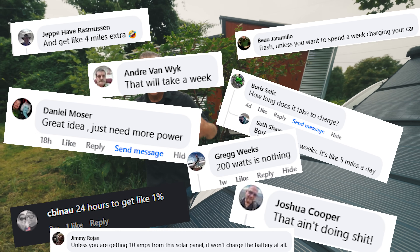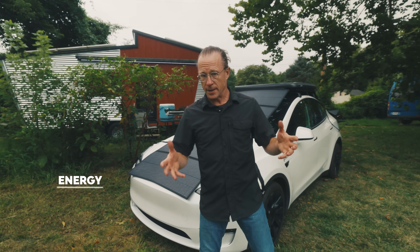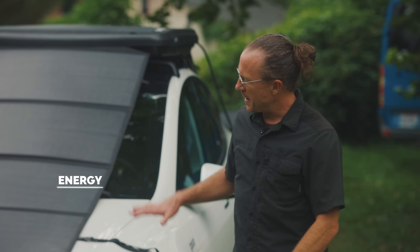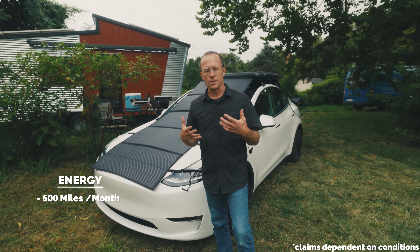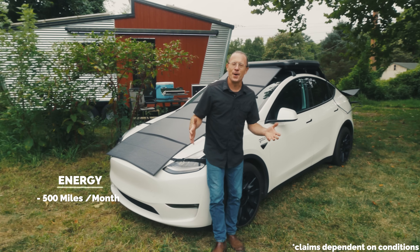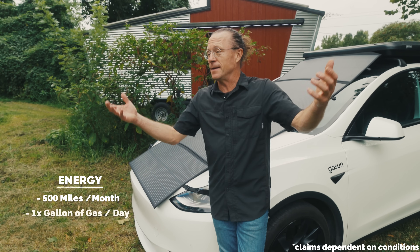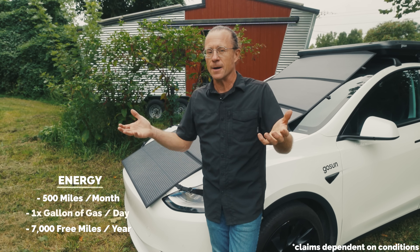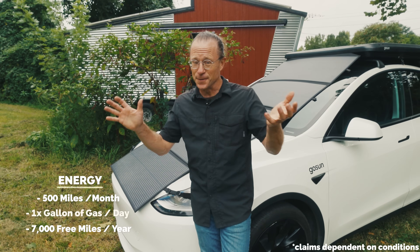The most common question is about range and how much energy this actually provides. This may not cover all the miles you need annually, but you're getting about 500 miles of free solar energy every month just by capturing the sun that falls on the vehicle. Making 20 miles a day is like making a gallon of gas every day — used 80 percent of the year, that creates 7,000 miles of range annually. The average electric car is driven about 17 miles a day, so you can literally meet your annual driving needs with this.